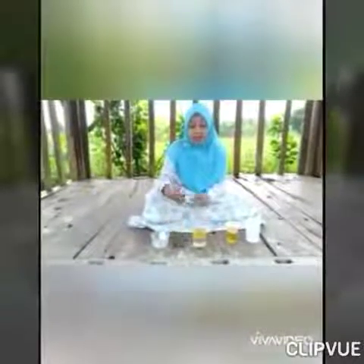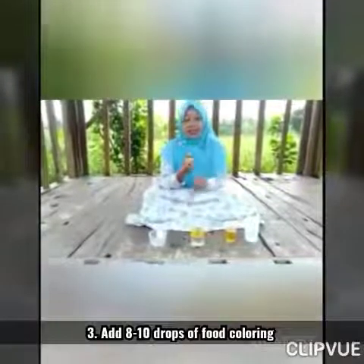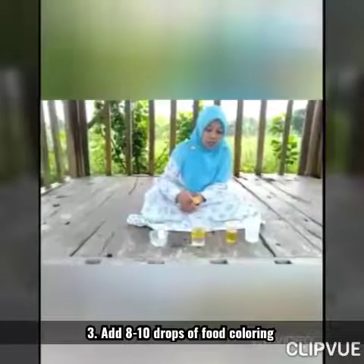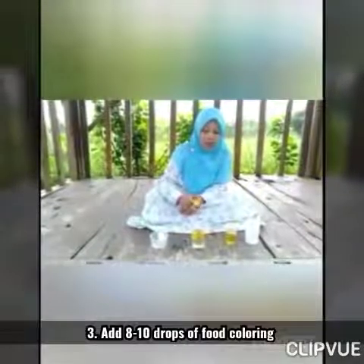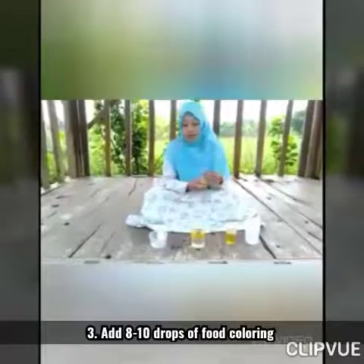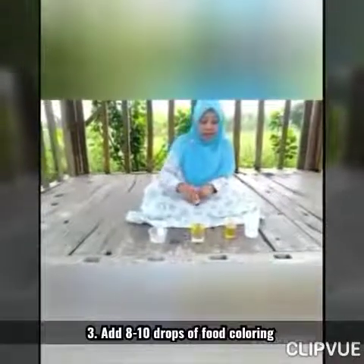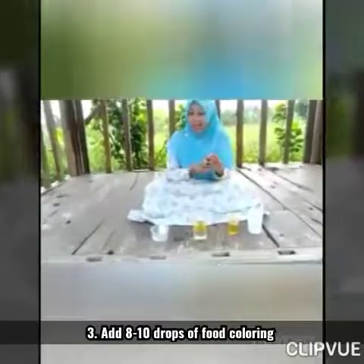Okay, and then please pour the food coloring — eight drops. One, two, three, four, five, six, seven, eight. Or you can put more — ten drops. Okay, after that.